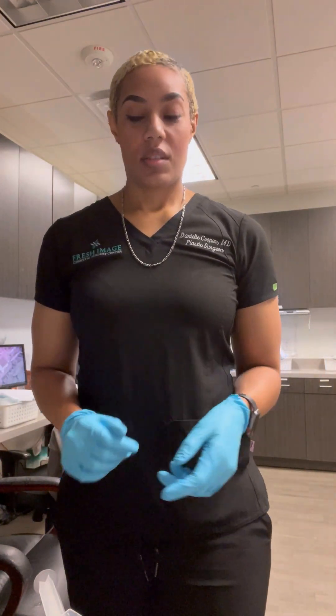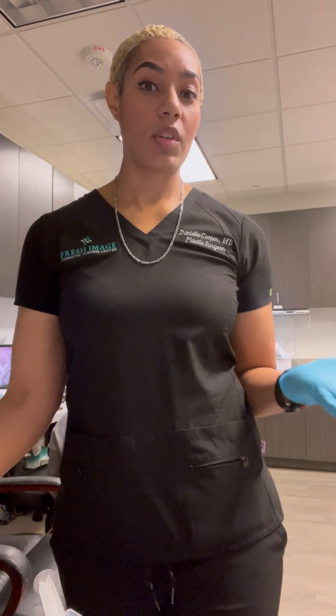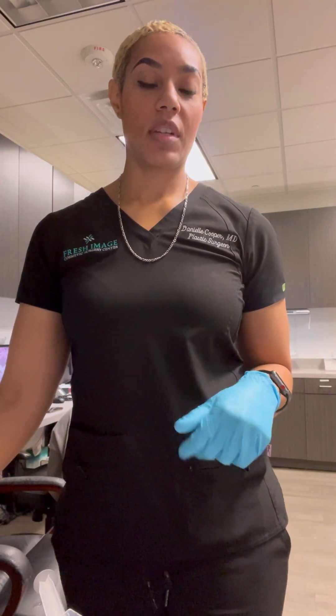I wanted to create a video to discuss tumescent solution. Whenever you're doing a liposuction case, you have to infuse the tissues with a solution that helps with pain control, helps to control bleeding, and it also helps to separate the fat cells so that it's easier to do your liposuction.